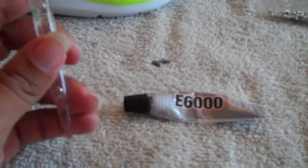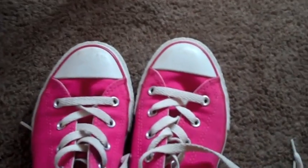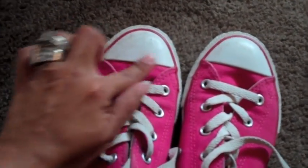I plan to do the tips of these shoes. I have three colors — pink, light blue, and red — but I need to clean them off first. Just make sure you clean it and then put the glue on and start bling blinging.